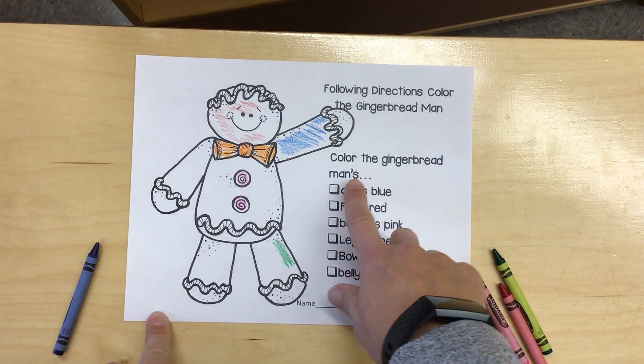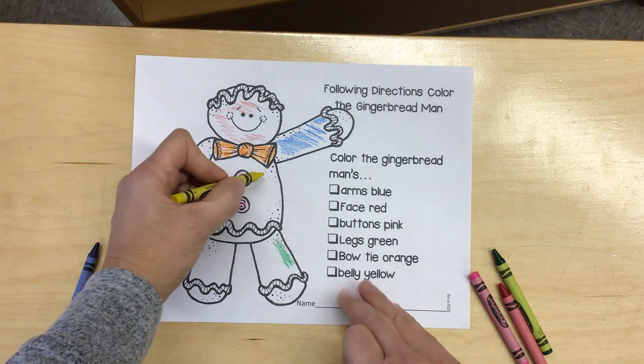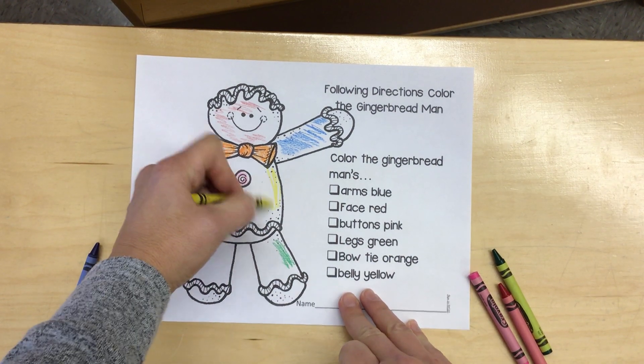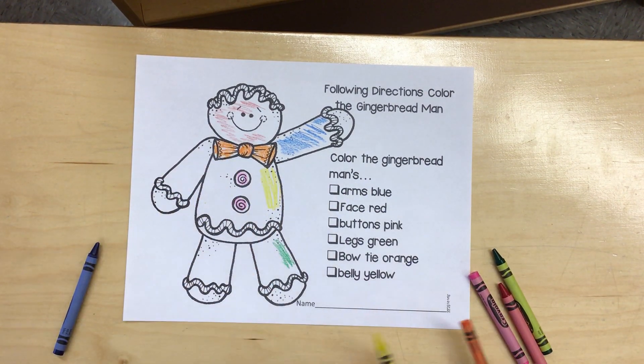Last, it says color the gingerbread man's belly yellow. Keep going until you get that whole belly yellow.